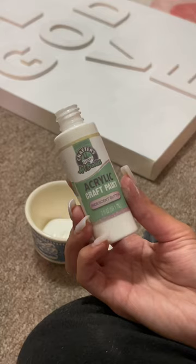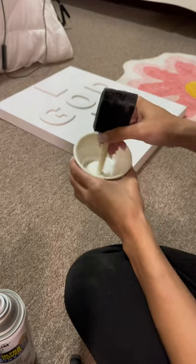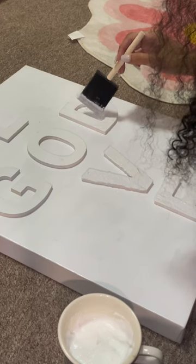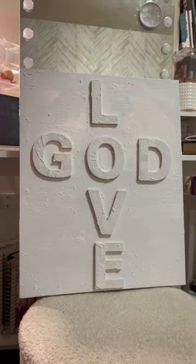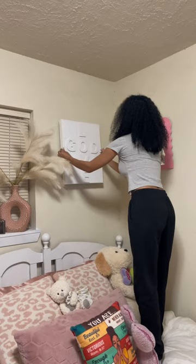I did not have enough space for all my letters, so I had to improvise and decided to do 'GOD' and 'LOVE' — because God is love. Then I used some baking soda and some white paint that had glitter in it to make the texture on the letters and the canvas. After that I just touched it up a little bit, and this is how it came out. I really loved the results and the minimalism of it, and I went ahead and put it on my wall.